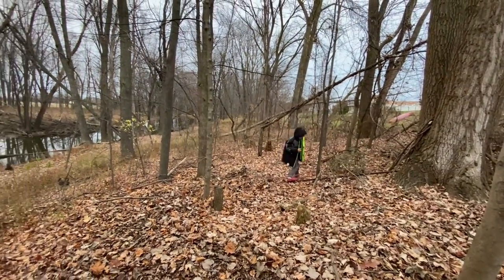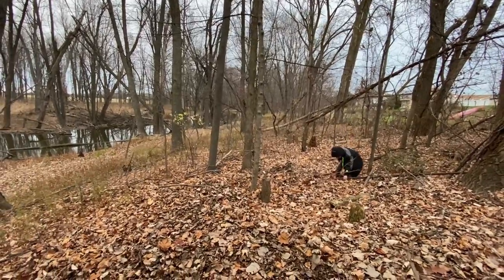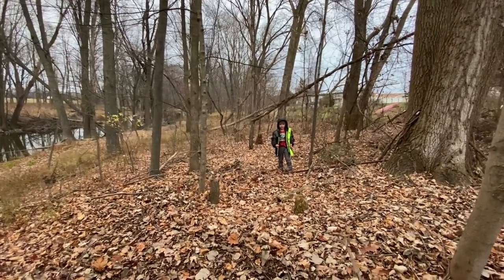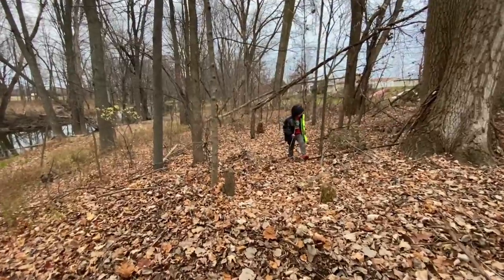We don't know. Wow, there's this thing right here. Oh, don't pick that up. It's rusty. I found some kind of railing. I know. Don't pick it up. It's rusty.